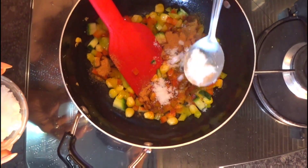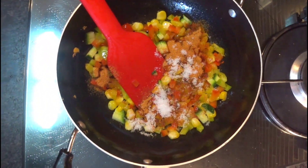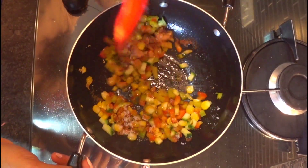We'll add our seasoning — this Chinese seasoning is easily available in any supermarket. Salt according to taste.